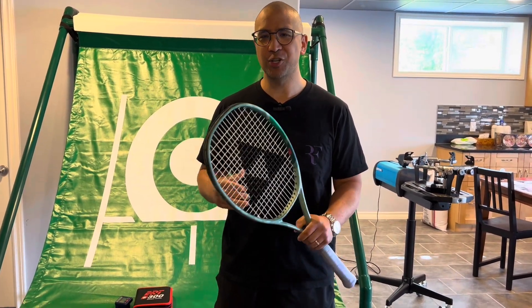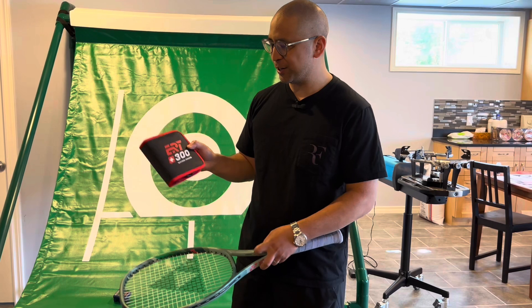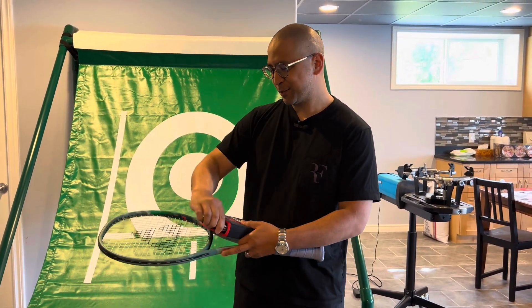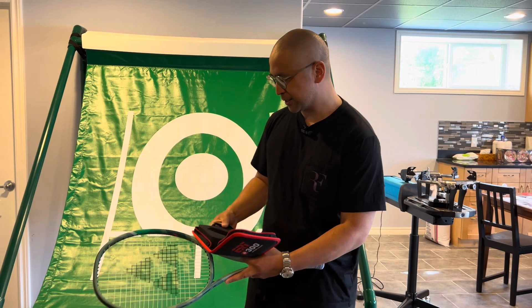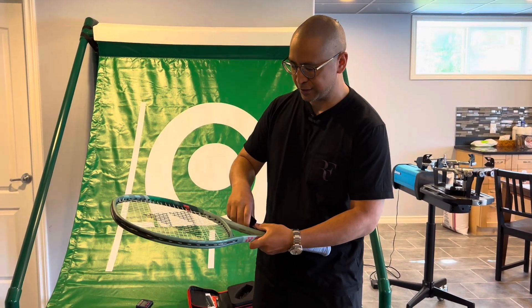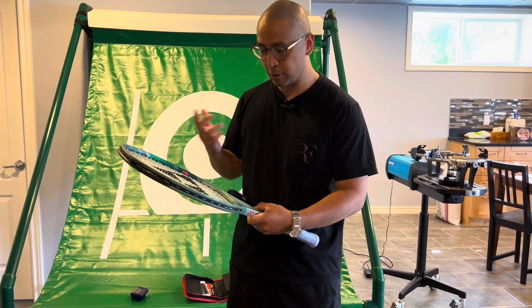For today's video I'll be looking at how to measure tension in a tennis racket. What I have here is an ERT 300, Swiss-made with very good movements, similar to mechanical watches. This machine utilizes something called dynamic tension — it sends vibrations through the racket string bed and through the frame itself, then measures the tension using a conversion table.